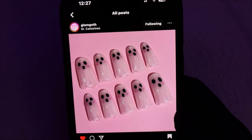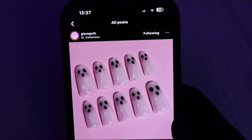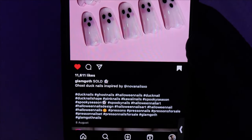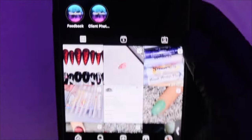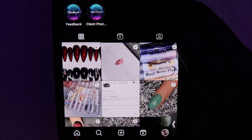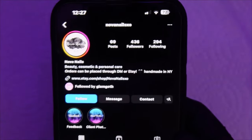Hey guys, in this video I'm going to be doing this nail set here. I found this nail set from Glam Goth on Instagram. In her caption it says it was inspired by Nova Nails, so I'm guessing she started it. I did actually look on her page and I couldn't find them, but I'm also going to credit her because it says that Glam Goth got it from her.